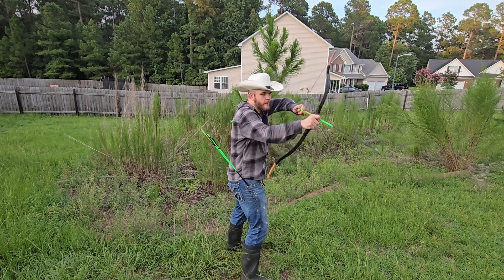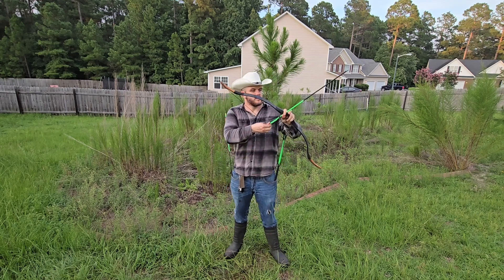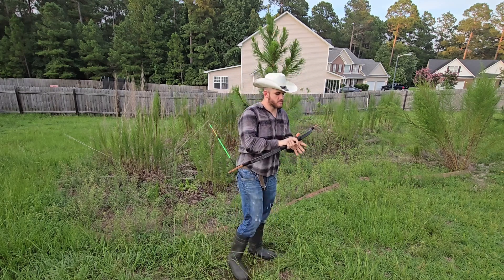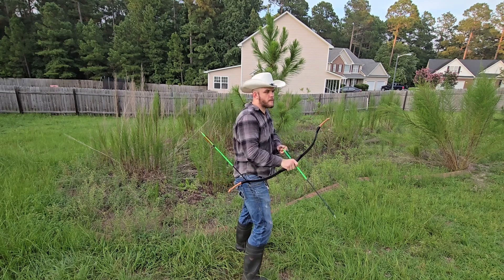So this is just my archery rant of the day and I hope you enjoy, and maybe you should take this into consideration in your practices as well. Thank you for watching — enjoy the rest of these shots.